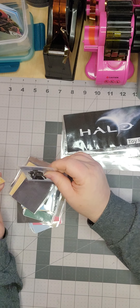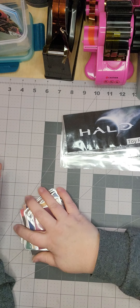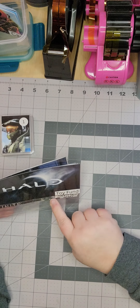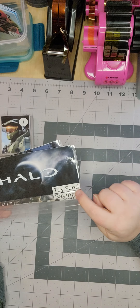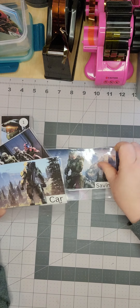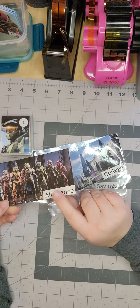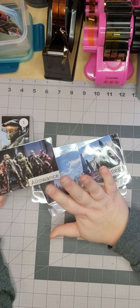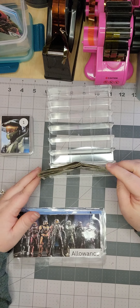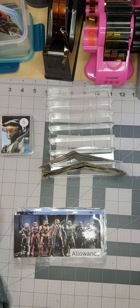These are his cash stuffing envelopes. He wanted a toy fund, a savings, a car fund for when he's 16, a college fund, and his allowance - money he can spend whenever he wants. He got $13 for pay from the vendor show. I know it's not a whole lot, but it's all we could do - we didn't make a whole lot.